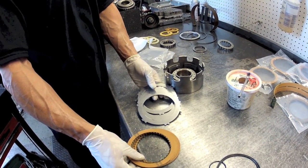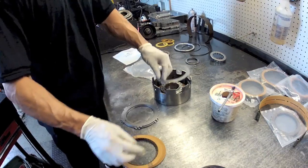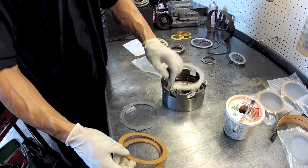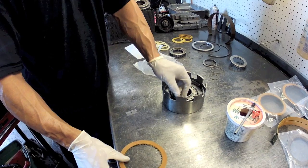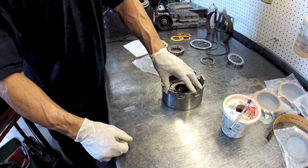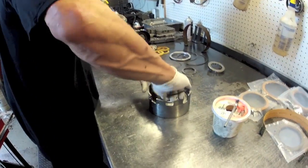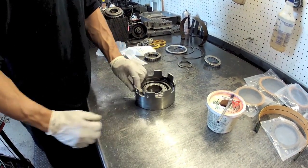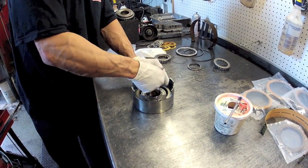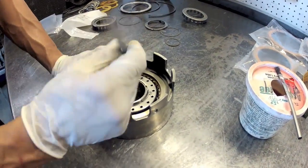We have to alternate our clutch discs and our steel discs. The parts that come in this kit are probably going to be different than what you took out — we used thinner discs here so you could get more in. This is a five-disc setup. Your original top pressure plate and snap ring are going to get used. Make sure everything is correctly seated. You're probably going to want about 30 to 50 thousandths clutch clearance.